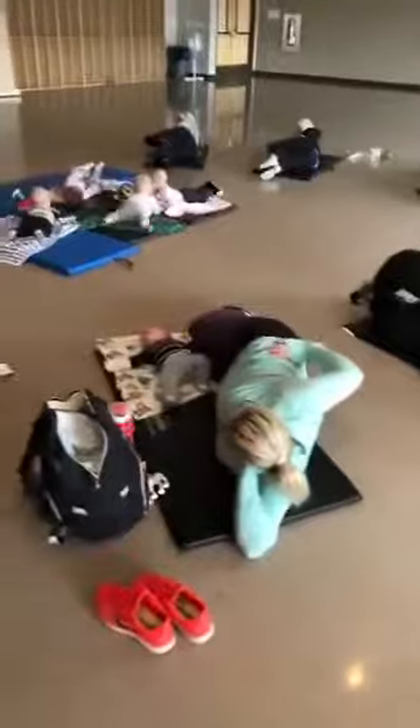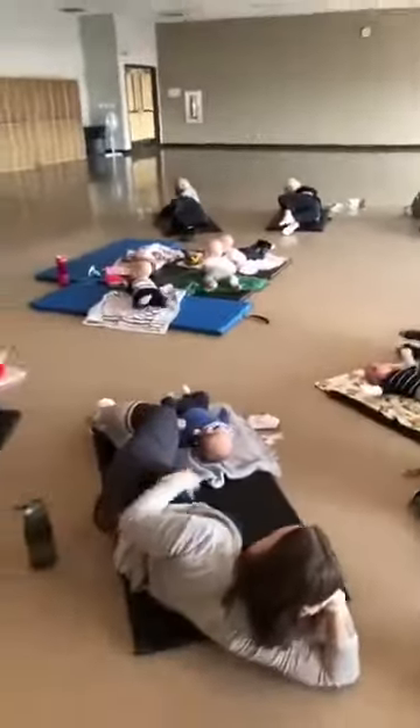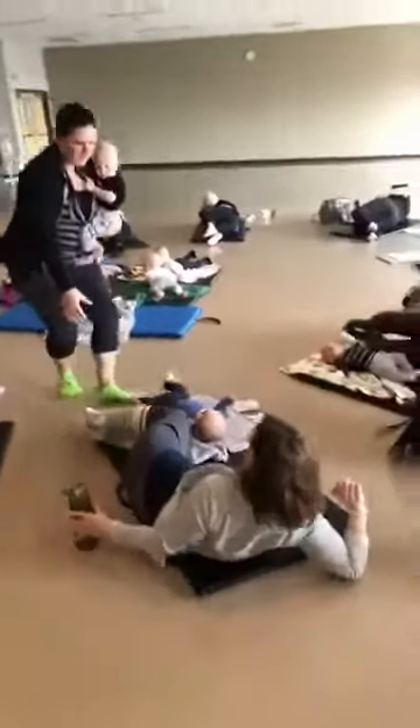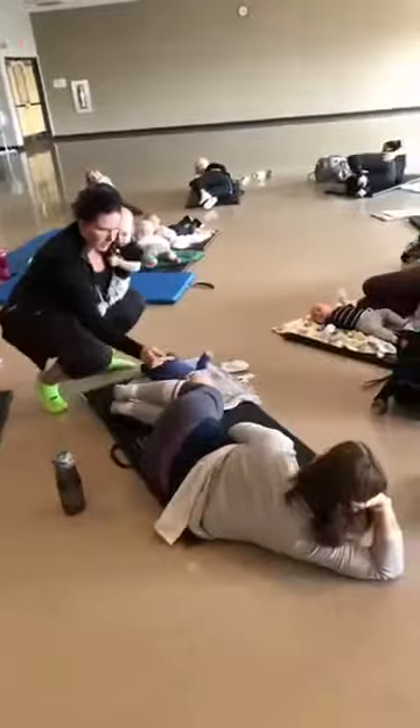Anybody not feeling it right in that spot? So this is working your glute med. Bend those knees a little bit more, roll forward, and then lift.